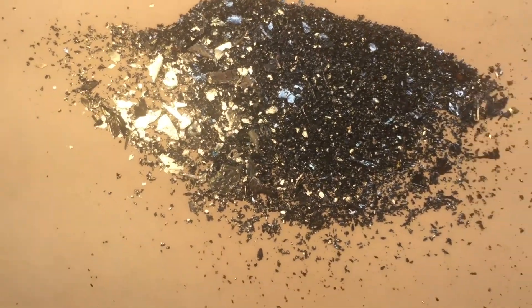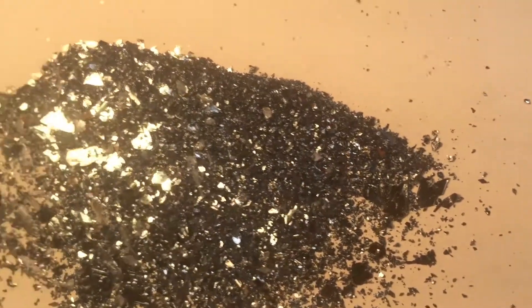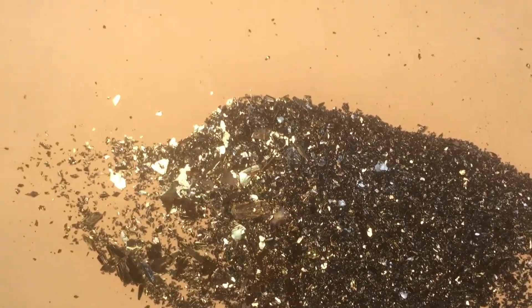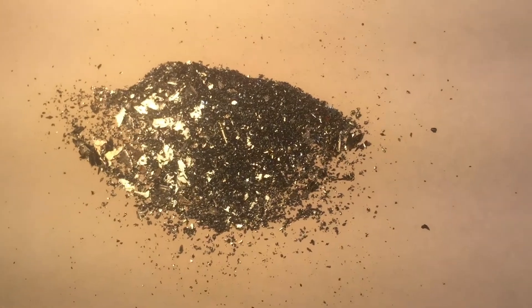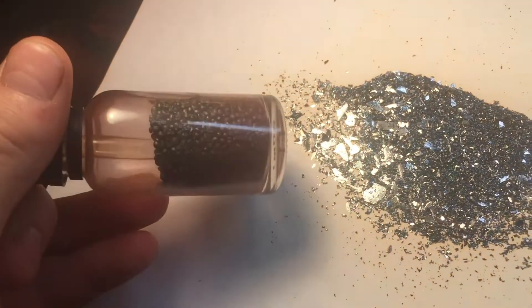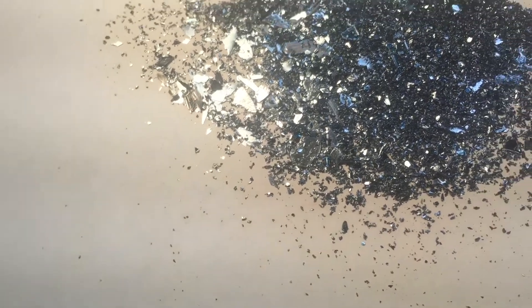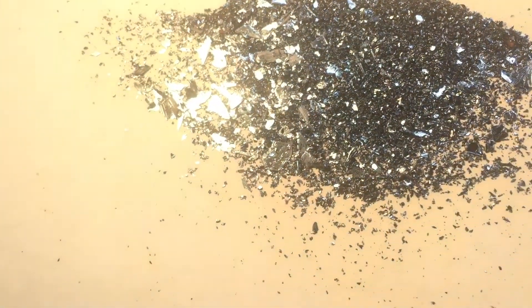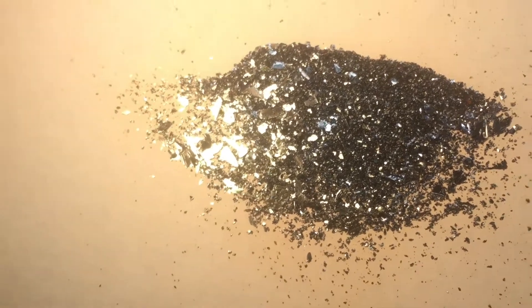And here's our recrystallized iodine. You can tell that it has a much different shape and it's much more shiny, and expresses the metalloid properties of iodine much better than this ugly beaded form does. Now I have a good sample for my element collection. I think iodine is a pretty interesting element. Thanks for watching — hope you enjoyed.